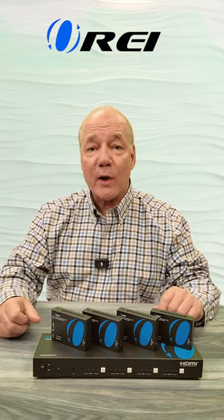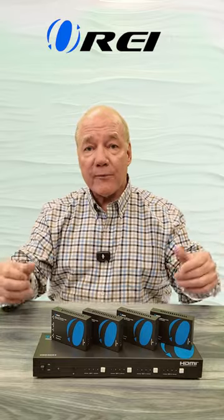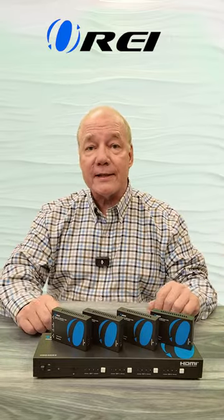The product fully supports 4K ultra-high definition media content and is both HDMI 2.0b as well as HDCP 1.4 and 2.2 compliant, and even includes infrared blasters that provide complete remote control of the content.